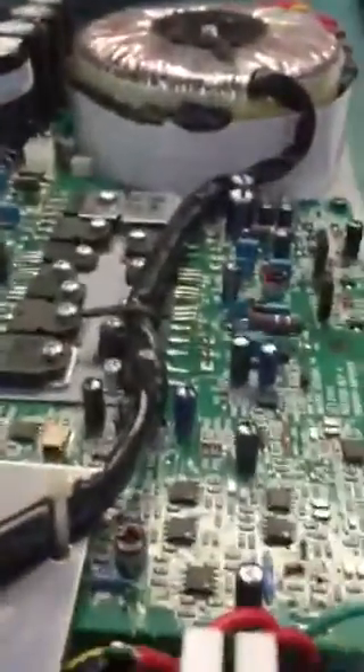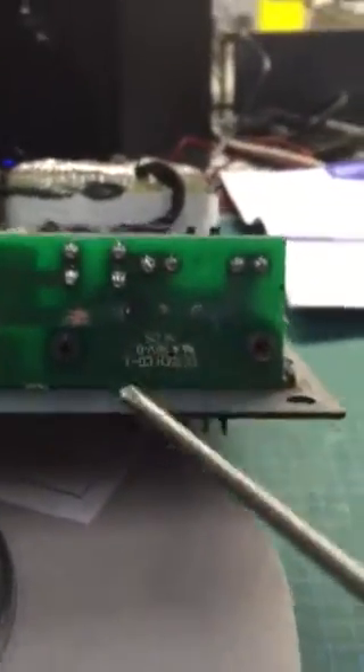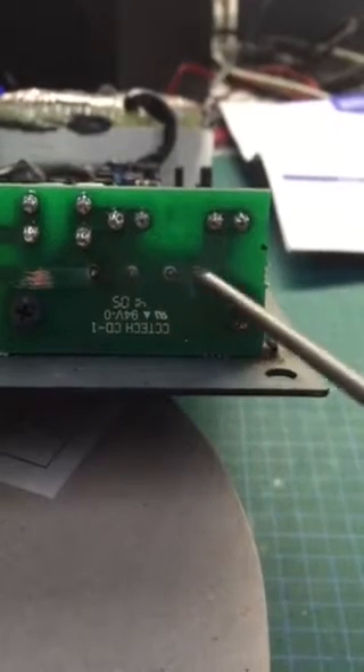Initial inspection — can't seem to see anything major on the board that stands out, but inspection of the bottom board where the IEC lead plugs into the IEC socket, there is a dry joint there and there.